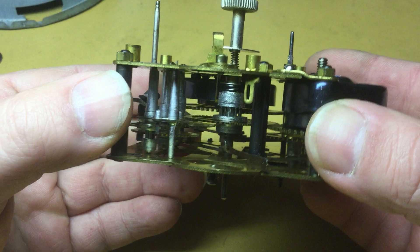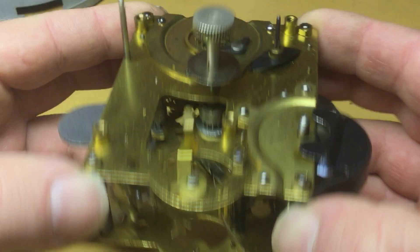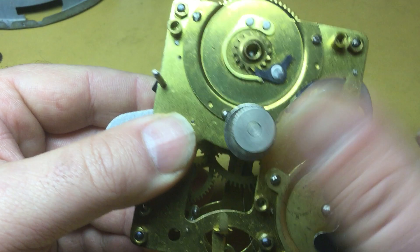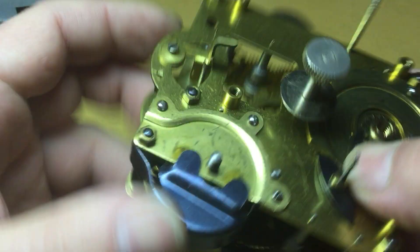All right, viewers, welcome back. This is part three of the Big Ben 5A loud alarm movement rebuild, clock rebuild. In part two, we removed the movement from the case and removed the balance wheel. In this part, we're going to continue dismantling the movement — letting down the mainspring, removing the time set knob, and getting the movement ready for cleaning.